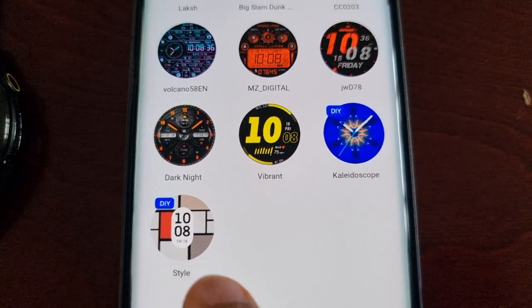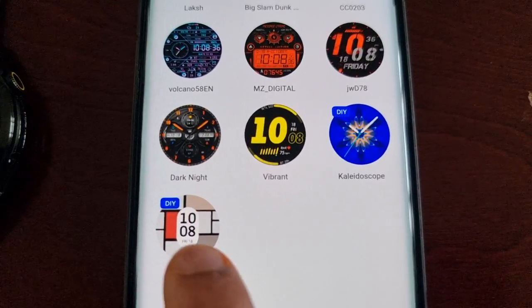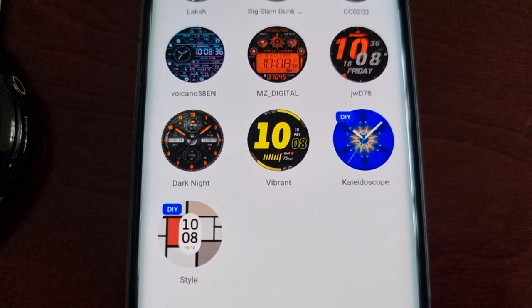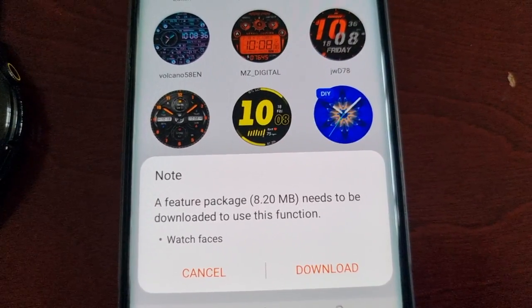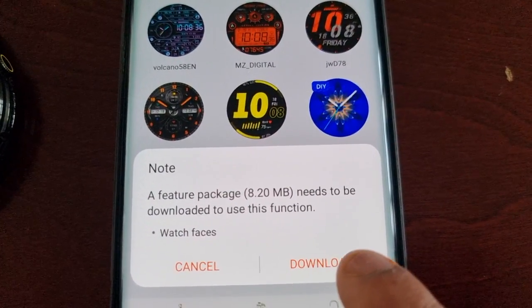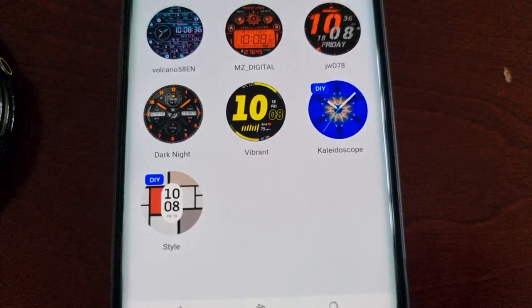Style is the outfit watch face — as I mentioned, you can set it to match your outfits. There's also the new Kaleidoscope watch face which you can download. It's 8.2 megabytes in size, so I'm just going to download it.